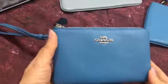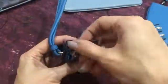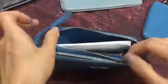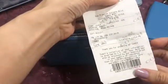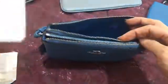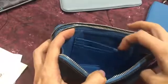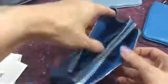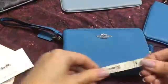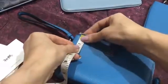This is the Double Zip Coach Small Wristlet. It has a Double Zip. It comes with a gift receipt and care cards. One side has the two card pockets, the other side is just plain. It's also 6 by 4 inches — a little bit more than 6, and 4.